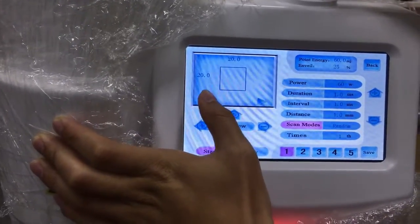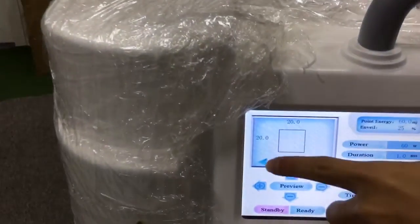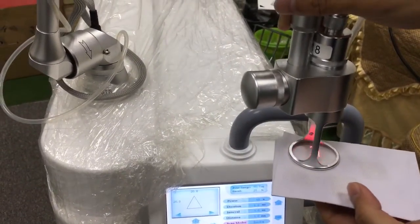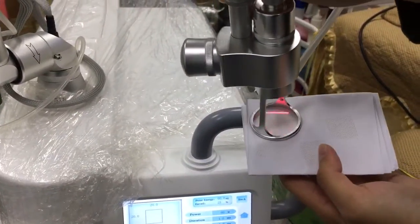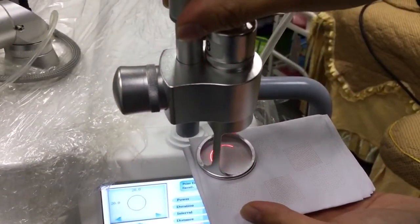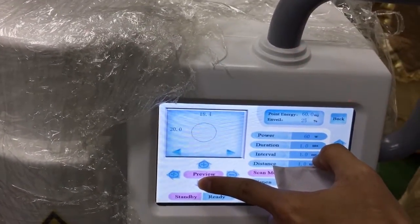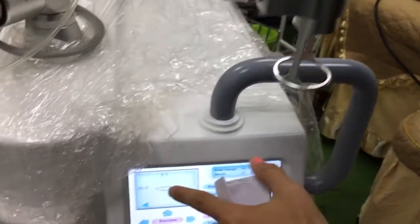Here we can change these two buttons to change the shape of the treatment area. For example, if we choose triangle and click preview, the treatment area will be a triangle. If we choose square, it comes out as a square shape. If we choose circle, the treatment area will be a circle. These four buttons can be used to adjust the data of the treatment area, and the shape shown on screen will update accordingly.